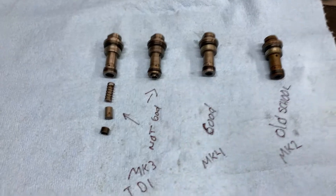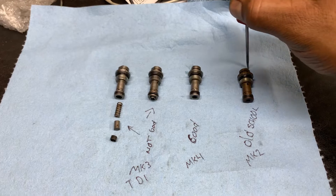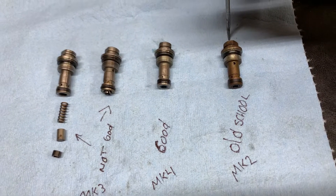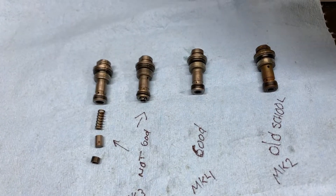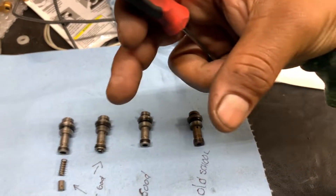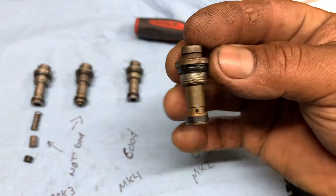Hello guys, today we have the pressure valve from the TDI pump — the pressure valve or release pressure valve. This goes on top of your TDI head, on the pump. It goes on top right besides where you adjust the injection quantity.